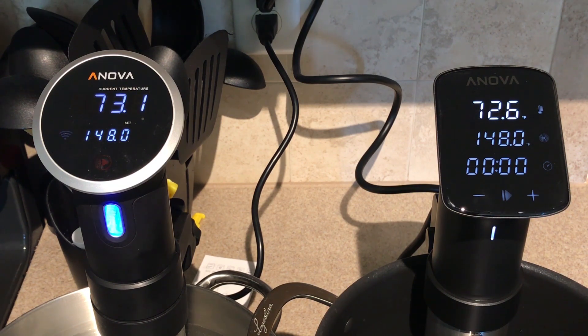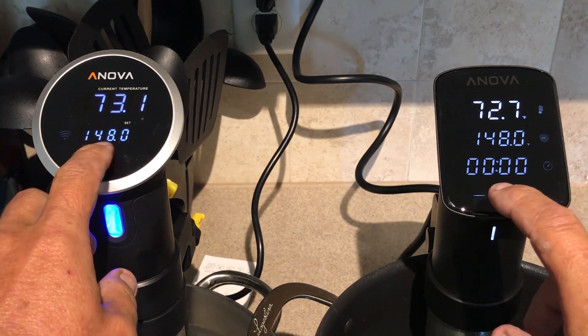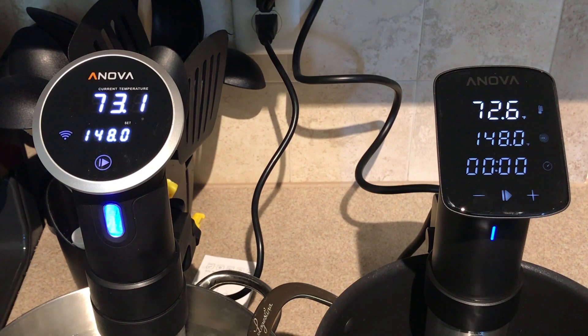Maybe so. In this test we're going to see the difference in how fast each circulator can raise the temperature from basically room temperature water — within half a degree of each other in each pot — to 148 degrees, which would be for some types of well-done meat. So let's start them together and we'll see just how long it takes to get to 148 degrees. Both circulators have started and we'll time it and give you the results as they complete.